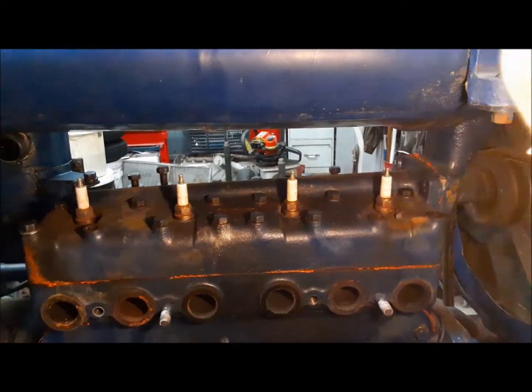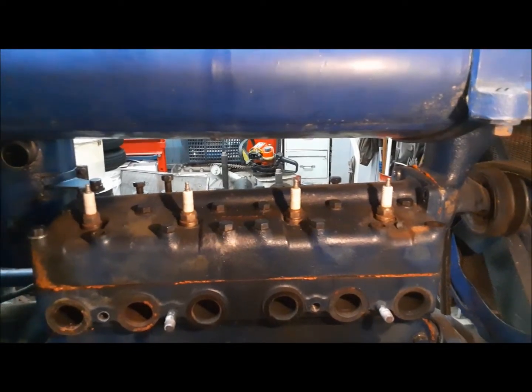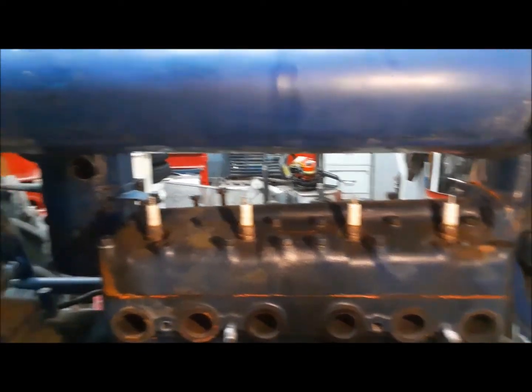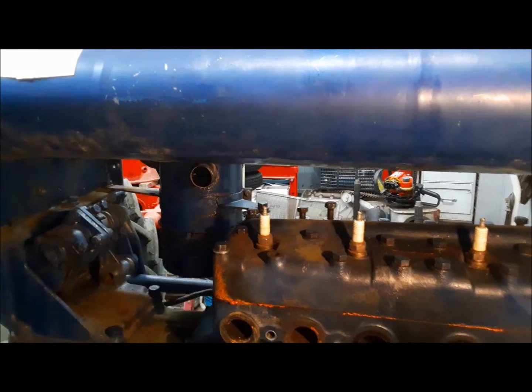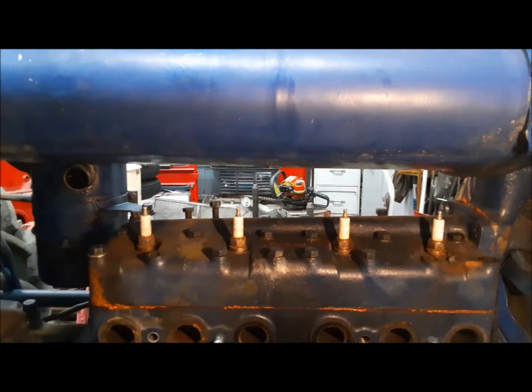Next I'm going to take out the spark plugs, then I'll move to the other side. There's two more bolts on the water pump to the cylinder head, and we've got to remove the air cleaner, then we can take out all the head bolts and get the head out of there.